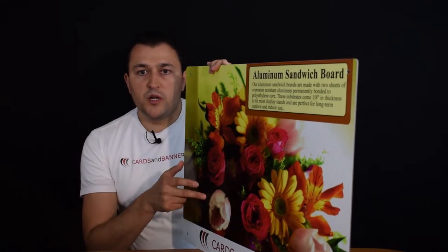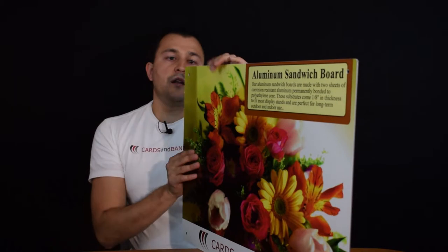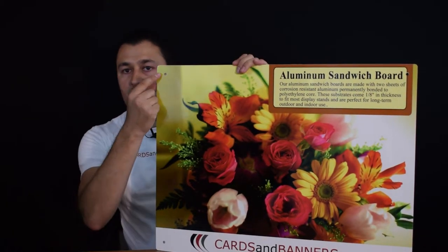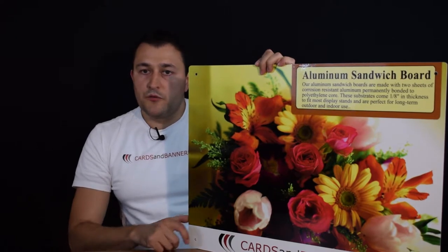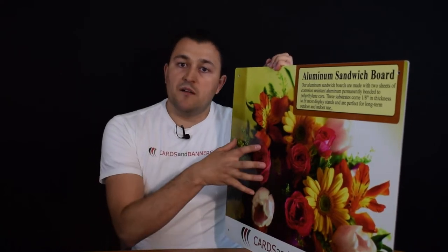It's waterproof. It's good in snow and rain and sun. They print full color and they can come in with rounded or square corners, and we can have the holes drilled in the corners as well so you can just easily hang it or display it, whatever you like to do with it. They are printed not just full color, but they also come laminated to protect the graphic.